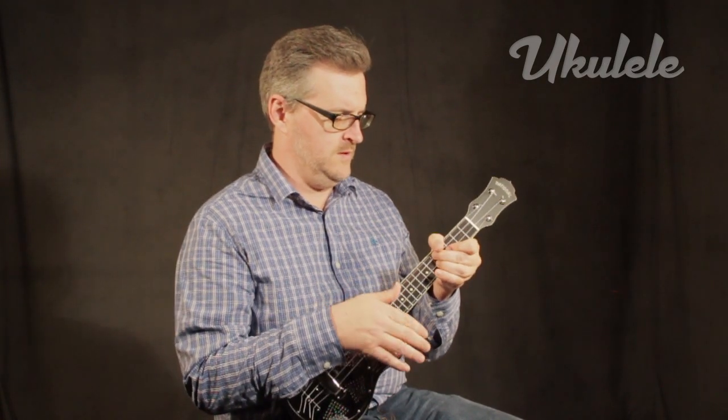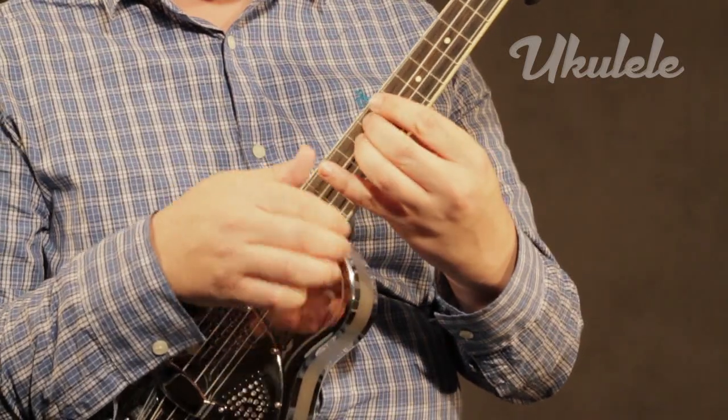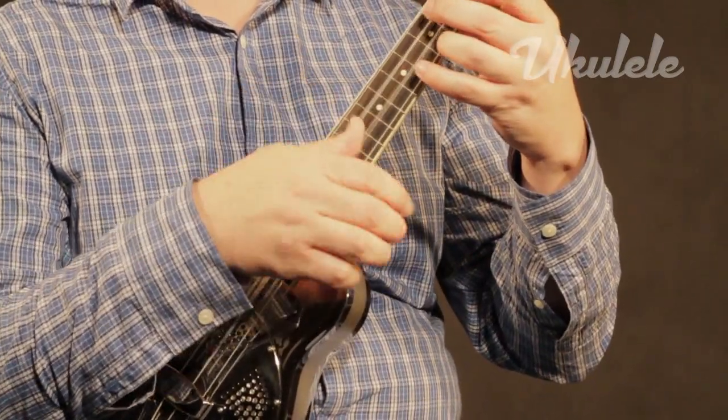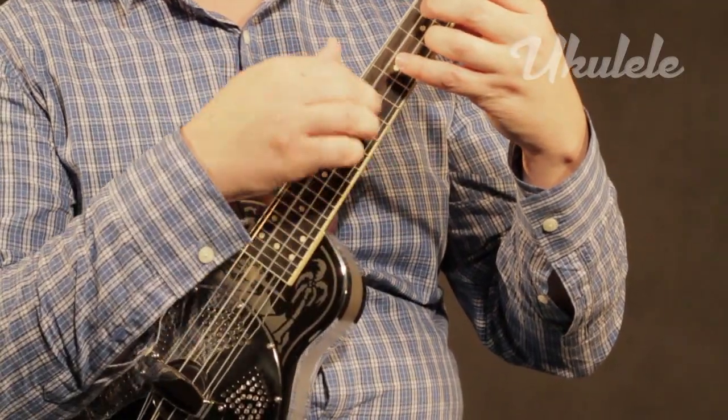Many other resonator ukuleles on the market clearly look to the Style-O for inspiration, and it's no wonder. With a list price of $2,500, the Style-O is incredibly expensive, but when you absolutely must have the best, there's no substitute.